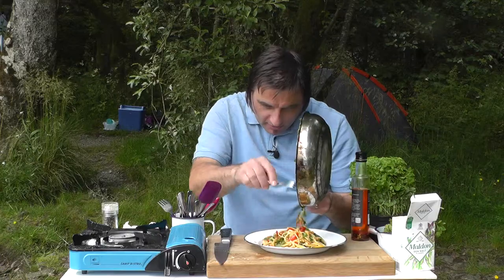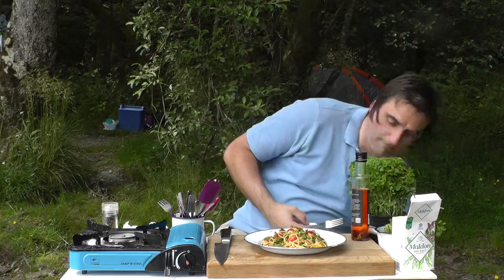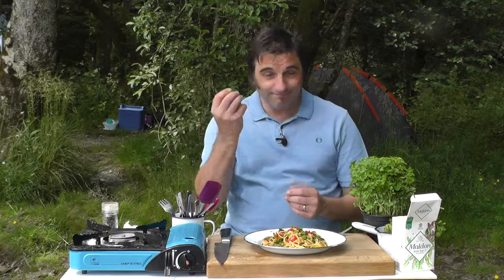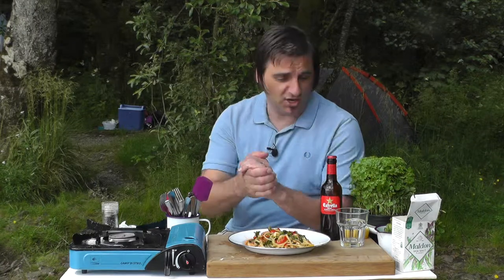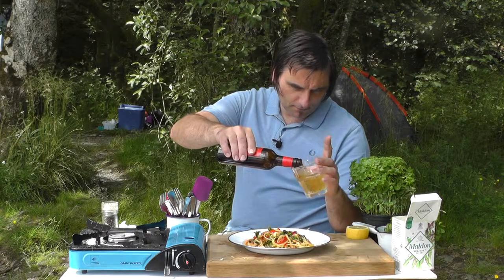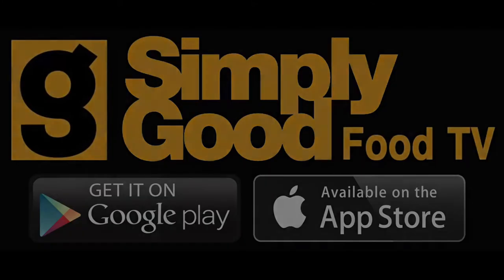Look at the colors, look at the herbs, there's beautiful queenie scallops and prawns. Just a bit more of a kick to finish — some more of that fantastic chili oil. And you know what, squeeze a lemon. So there you go guys, there is my beautiful seafood summer pasta dish, and I am going to enjoy this with a beer. Thank you!